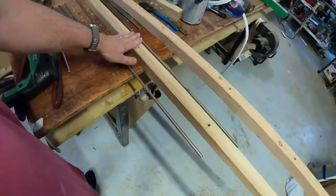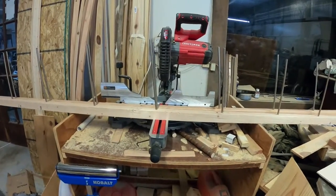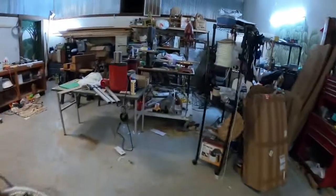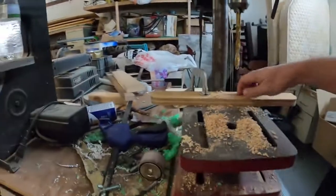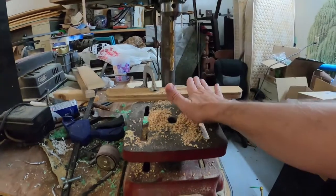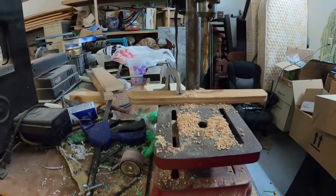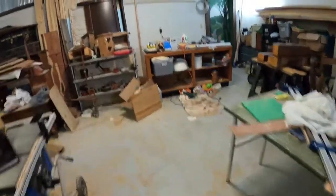I wanted an angle on them. I don't know if you can see the angle I'm talking about, but I wanted an angle so the wood won't slide off. It's very simple — I clamped a piece of wood which gave me an angle front to back, and I drilled all the holes going the same way. That gave me a consistent angle.